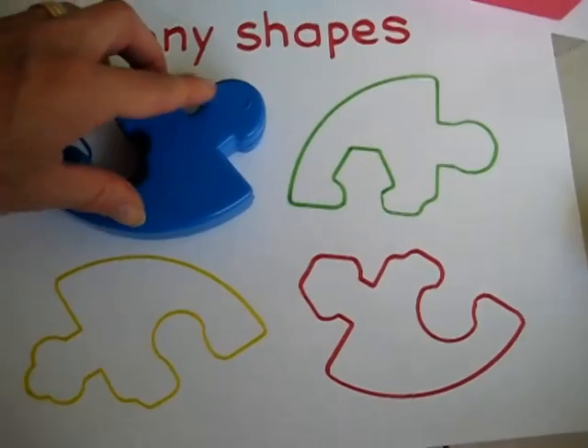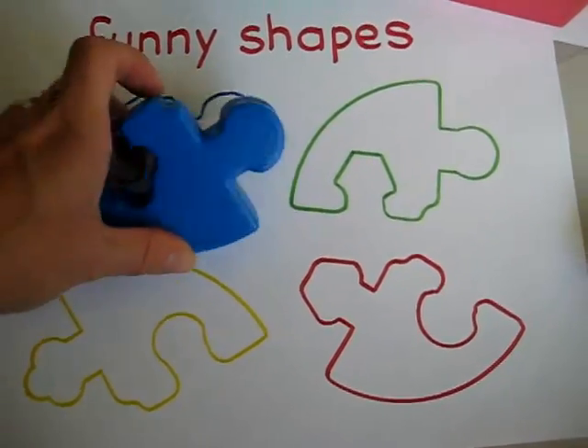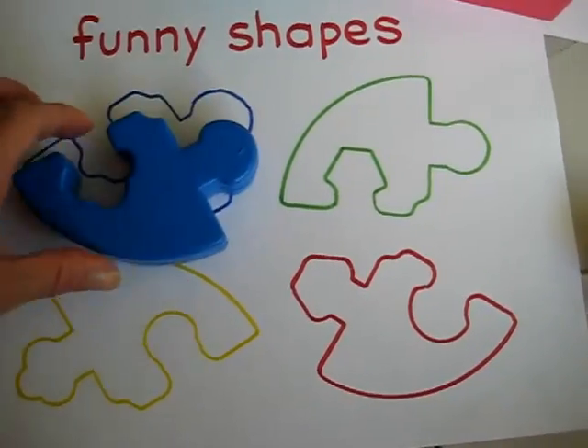It doesn't work like this — she has to turn it around this way or that way to try which orientation fits, tuning in carefully to match the shape correctly.